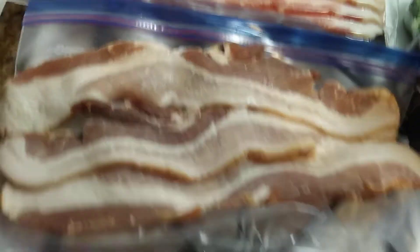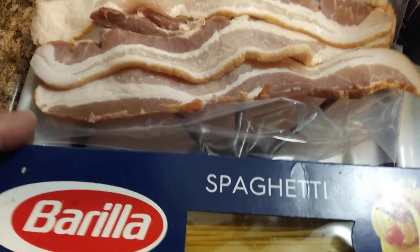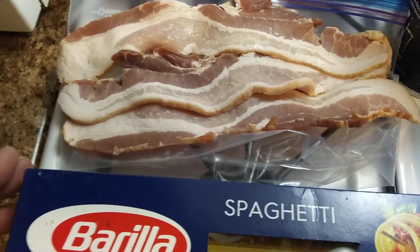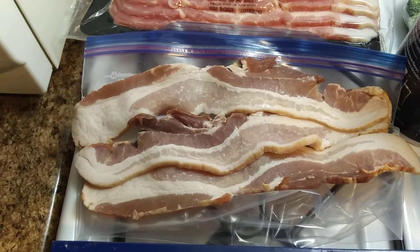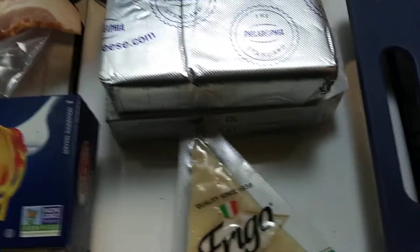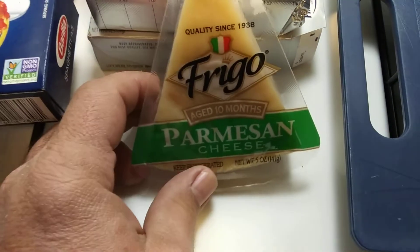Got some bacon. I didn't know what I was gonna do, and then I seen a video that Emily — Emily and Son Traveling Food, check her out — she did one with some pasta with bacon and cheese. And I remembered I do something like that too, and I forgot all about it, and I thought I'm gonna do mine.